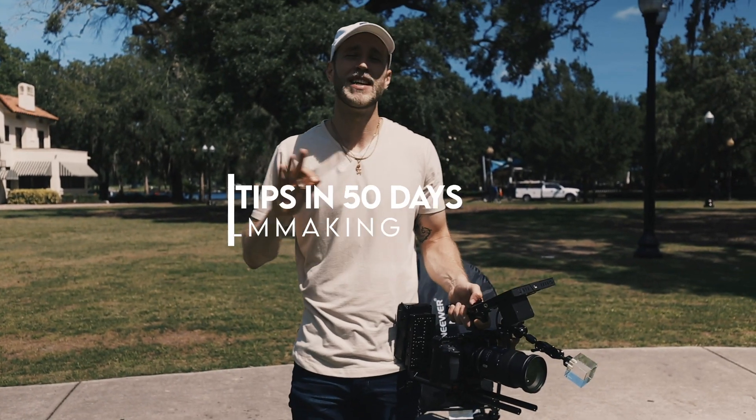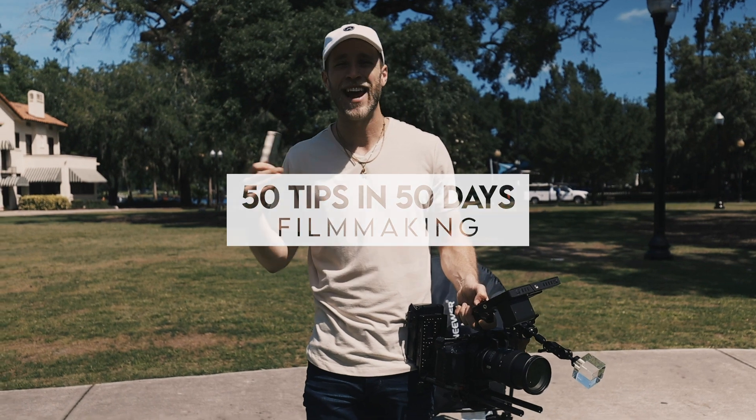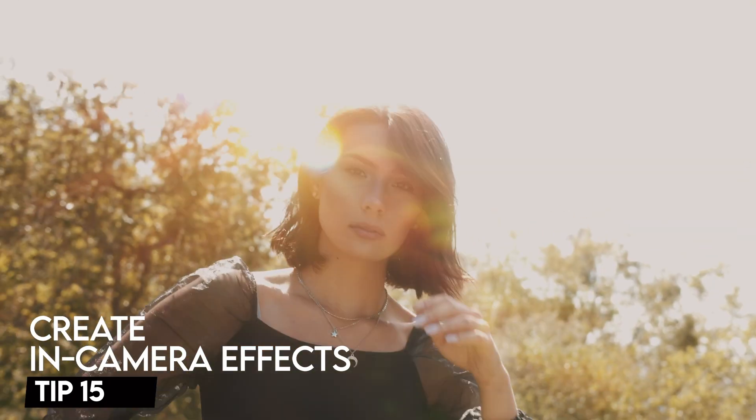What's good, y'all? Kyle Loftus here. 50 tips for filmmakers in 50 days. Today, I want to talk to you about creating in-camera effects, utilizing things like a Black Pro Mist filter, prism cubes, and other accessories.